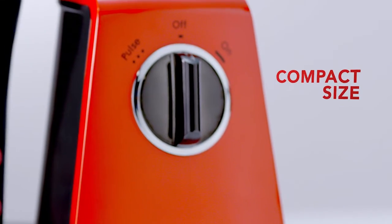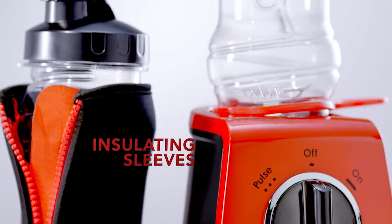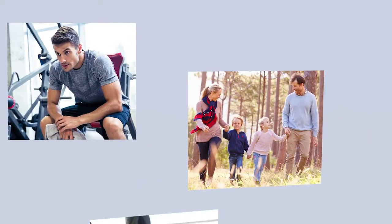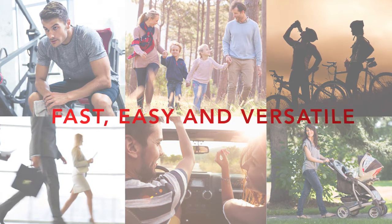Everyone in the family can blend with their own bottle. The Blend Express makes it quick, easy, healthy and fun. No matter where your lifestyle takes you, enjoy tasty and nutritious refreshment on the go.